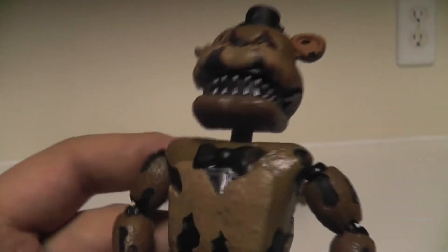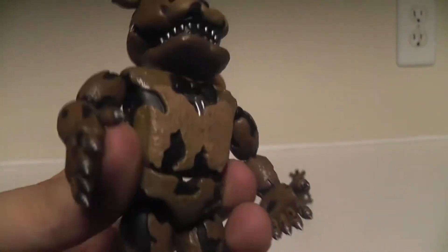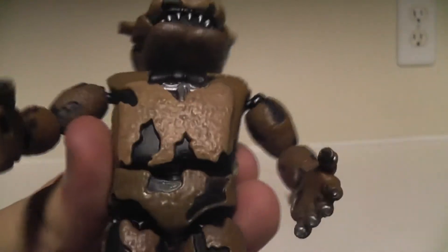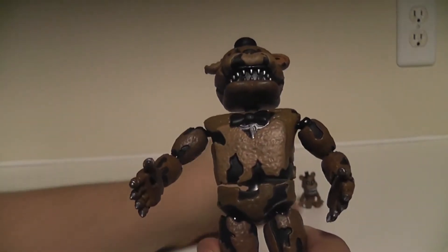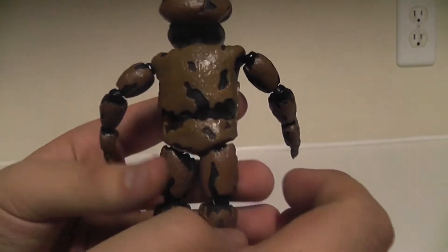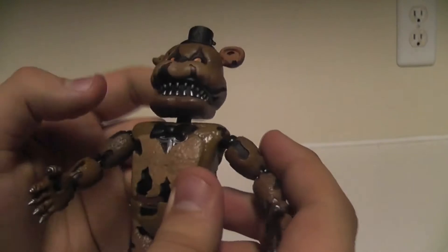He has his teeth in there, and you can see a little bit of the endoskeleton inside. His arms are all torn up and he has the needle hands like everyone who are Nightmare. His chest is more rounded than the others. I wish his chest was a little bit more hollow so you could put the Freddle inside of him. His feet are showing his little endo toes inside. The back of him is all nicely detailed, with dirt and little paint apps.